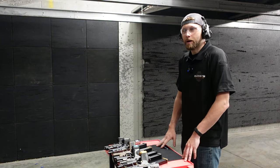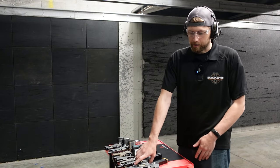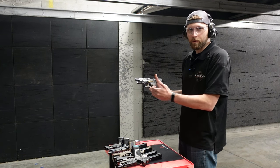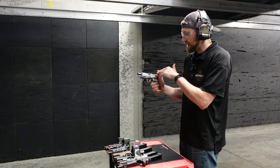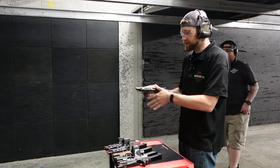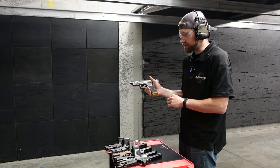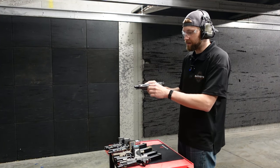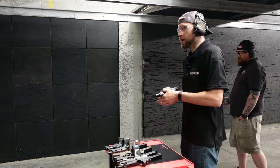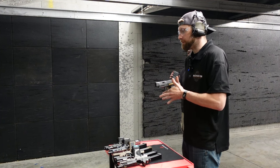We're going to do a couple of basic drills and see how these guns perform. Starting out with the Canik Rival — right off the rip we have a very upgraded trigger, one of the best you can get. We have an oversized magazine release, oversized slide release, a flared magwell, really aggressive slide serrations, some grip aggressiveness, upgraded fiber optic sights, and optics capability. Shooter ready — hammered pairs in the center to warm up.